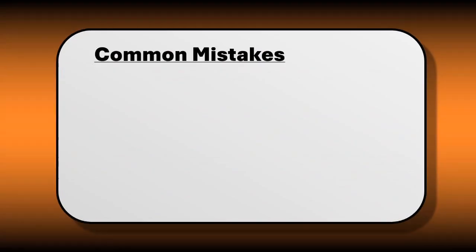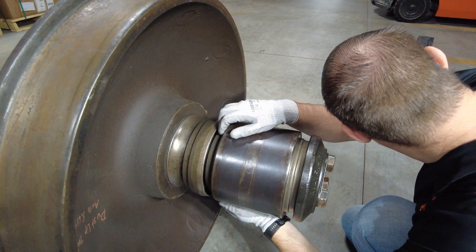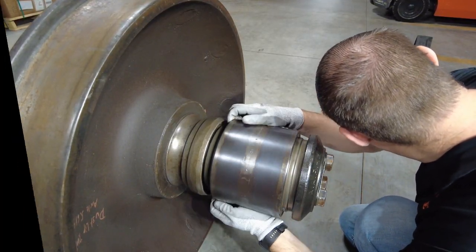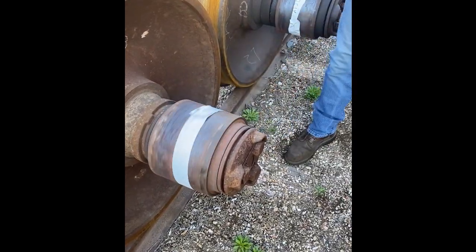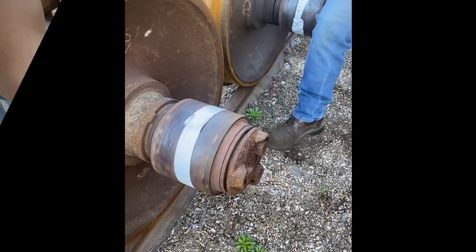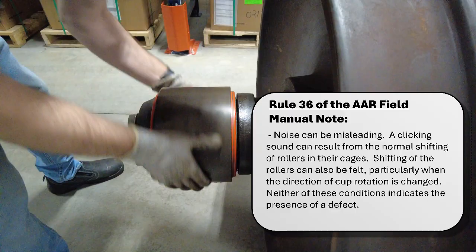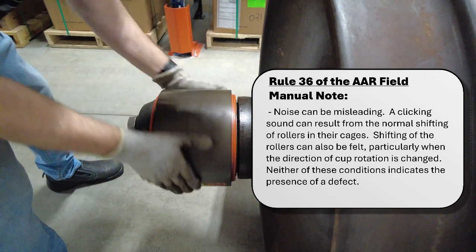Some common mistakes are made during these inspections, like listening for damages instead of feeling, performing a foot roll inspection instead of a hand roll inspection, and rapidly oscillating the bearing back and forth. You are not listening for damage — you are feeling for damage within the bearing. Always perform a hand roll inspection with your hands, not your feet. A foot inspection will not give you any accurate insight to the condition of the bearing. You may hear the rollers click as they enter and exit the load zone and mistake that for damage. Take care to rotate the bearing in one direction only — do not oscillate the bearing. The rollers at the 6 o'clock position are not loaded, and if you oscillate, you might feel or hear those rollers click against the cone assembly cage as they change direction and mistake that for damage.